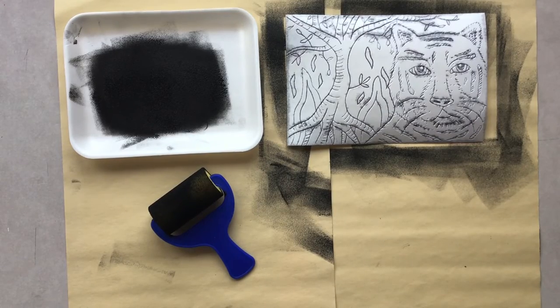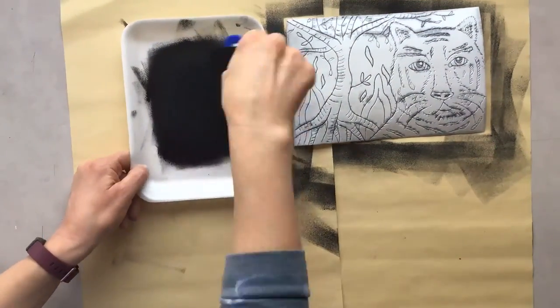Before I do my final print, I actually washed my foam plate off because I wanted to make sure that too much ink was not getting into my carved lines. It's really important that if you do wash your plate off, it is completely dry. If there's any water in those grooves, it'll make for a blurry print when you go to print it. Make sure it's clean and very, very dry before you ink it and print again.